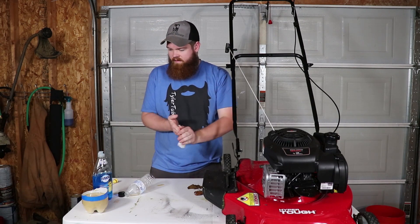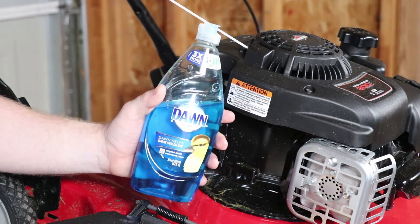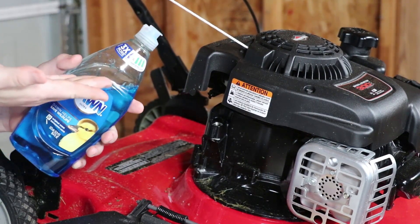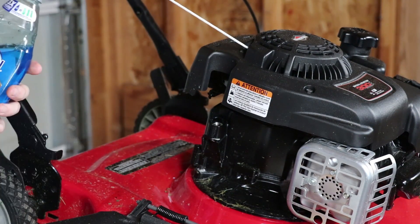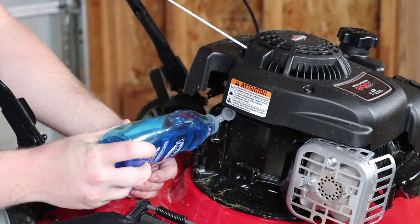So let's get some soap in here. Here we are getting ready to fill it up. I like that this dish soap bottle has a pour spout on it because it's gonna make it way easier to put it in there, rather than last time using my makeshift funnel of just a cut-up water bottle. I still should have checked how much this takes because I still don't remember.